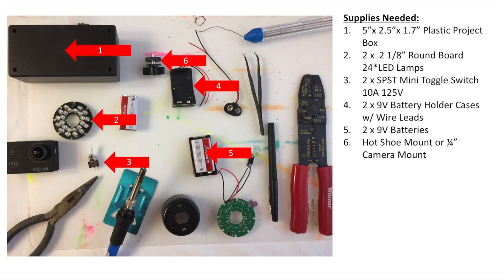For supplies needed, you're going to need a plastic project box — I've listed the dimensions — for the two LED panel array. You'll also need two LED lamps; the ones I used in this tutorial are 24 LEDs each, for a total of 48 LED lights. You need two SPST mini toggle switches — I bought the 10-amp, 125-volt versions.